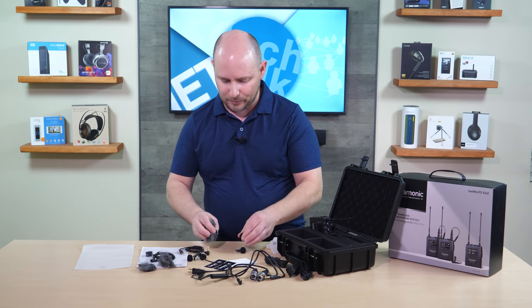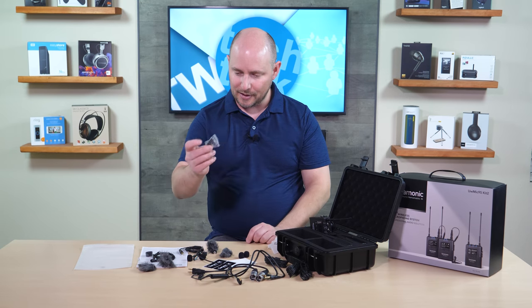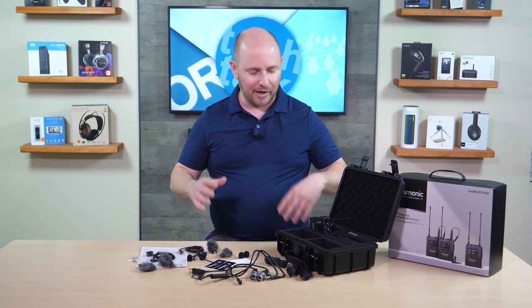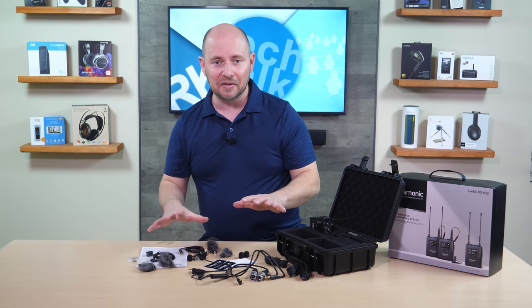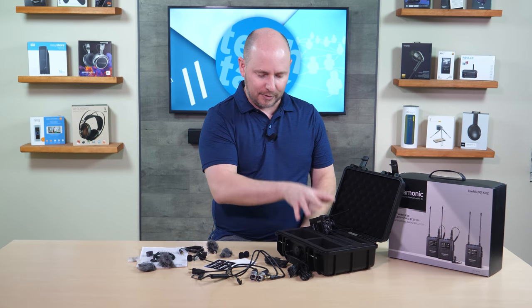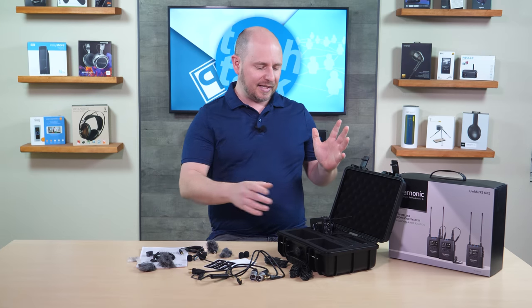In this last bag, it looks like some more lav options. You have a total of four foam windscreen solutions, four general foam windscreens, and four clips including the two that are on them. You literally have tons of stuff going on with this wireless mic kit — your two transmitters, your receiver, and almost every cable for every scenario.